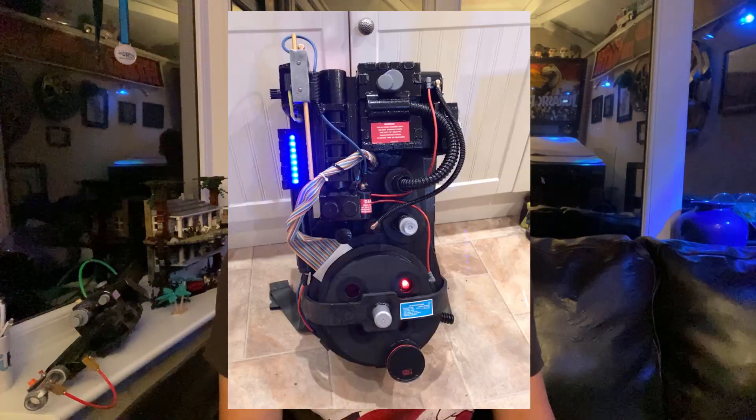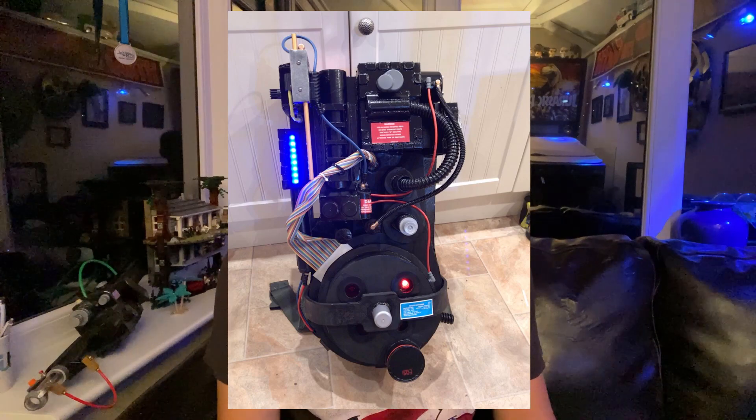While I made my proton pack on time, I sadly ran out of time for the Neutrona wand. So what I did was take a Halloween lightsaber toy, ripped out the ghostly parts that were sticking out, cut the end of the tube off, and just stuck it on the end of the tube and attached it to the proton pack. I think it looked alright — it was acceptable for Halloween, but it wasn't screen accurate at all.